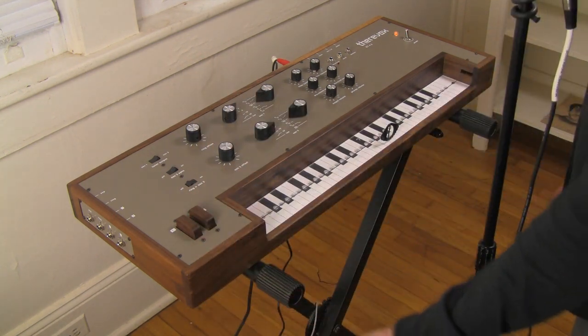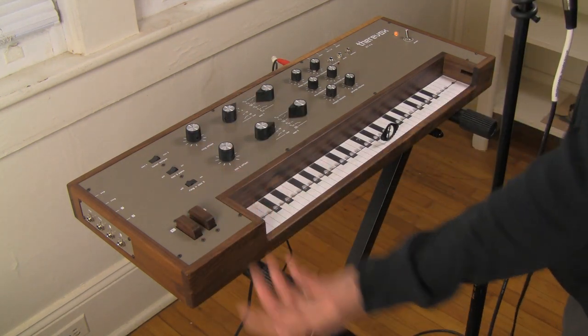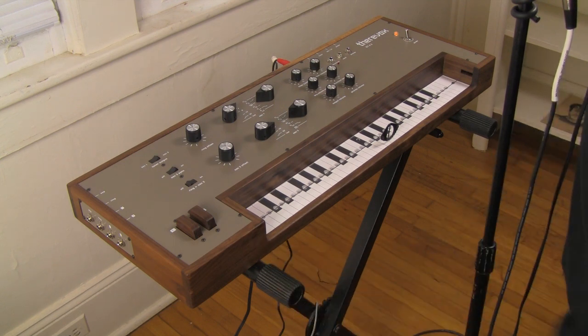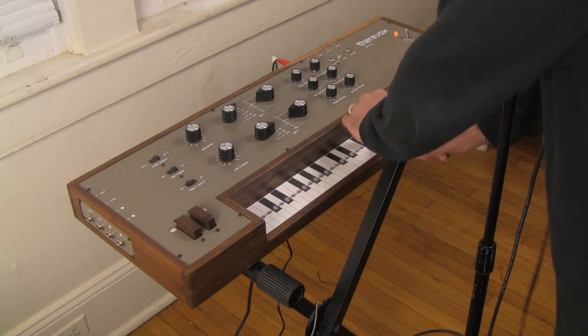They're the same idea as what you would find on the Ondes Martenot, which had a button that you would press to control the volume. Let me demonstrate.